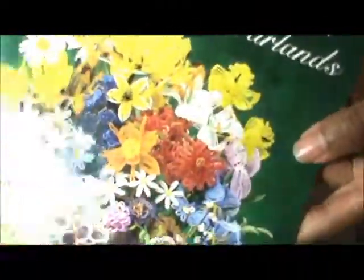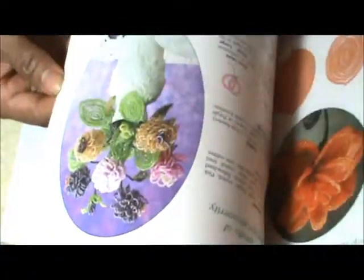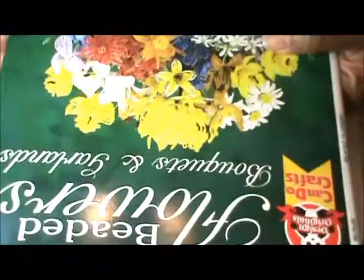I also went on Amazon and got this book — Beaded Flowers, Bouquets and Garlands. I like this one because it's full of color, really pretty flowers you can learn how to make. So I went on Amazon and got this book, but I didn't have beads, so here's my bead haul.